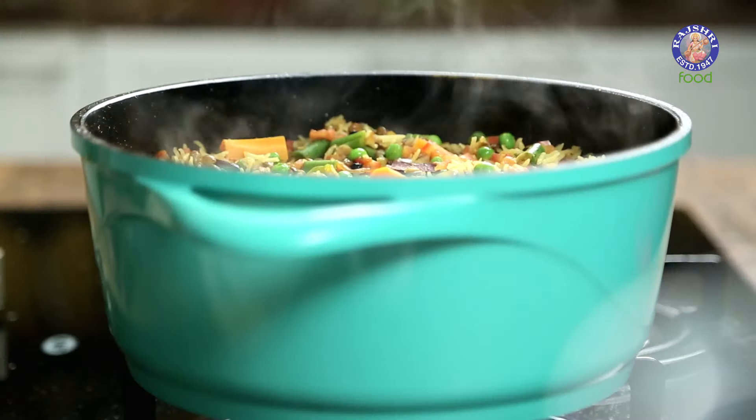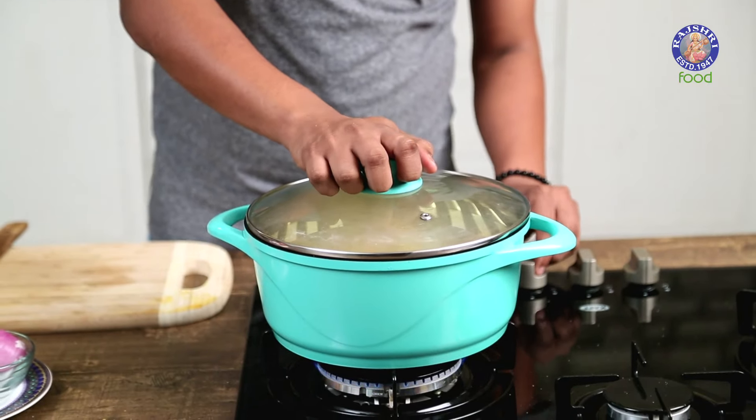Now you can see the water in the Pulao has evaporated. On goes the lid, and on low flame you need to keep this covered for 5 to 7 minutes.